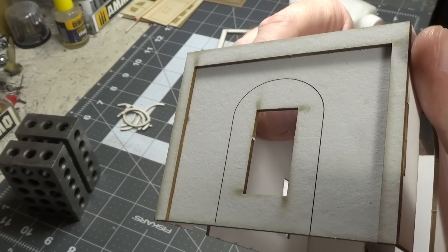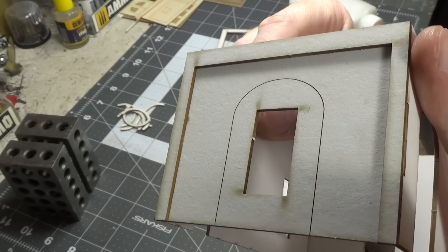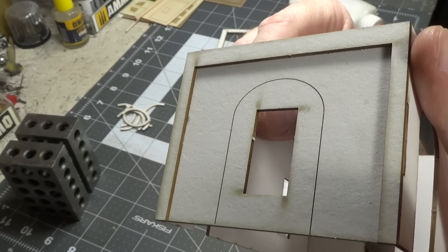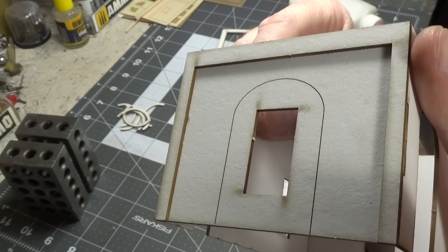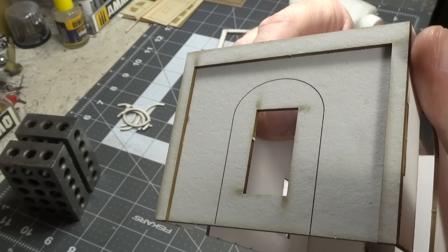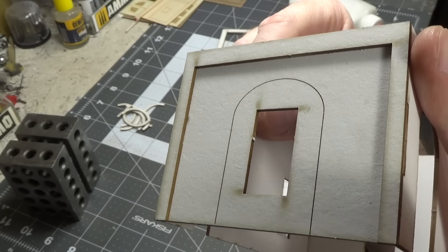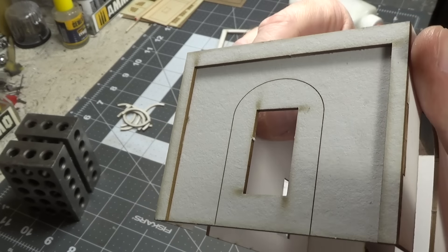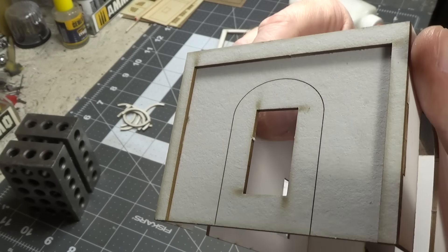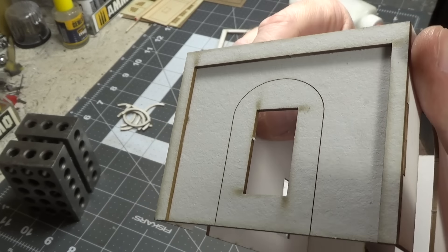The corners aren't perfect but at least there's not a big gap in there. Now we're going to take burnt sienna and start to sponge color on this. I'm going to do less at the bottom, like the paint is chipping off. Now we're going to have to take a brush and get into the corners — if you have an old paint brush that might work better if it's all kind of frayed at the end, it's going to create better texture.